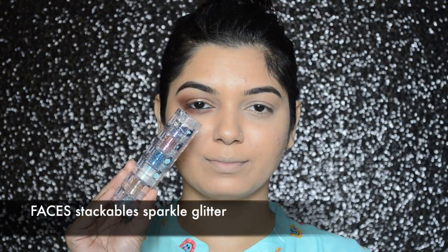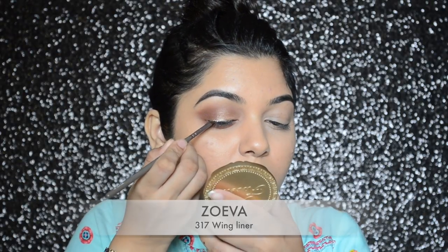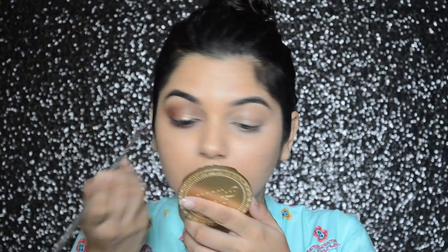Before the eyeliner dries down completely, I will be quickly applying silver glitter from the Faces Stackables Sparkle Glitter with my Zoeva wing liner brush — basically applying the glitter on top of the liner.